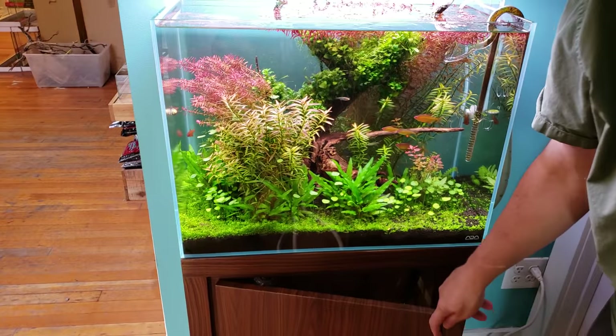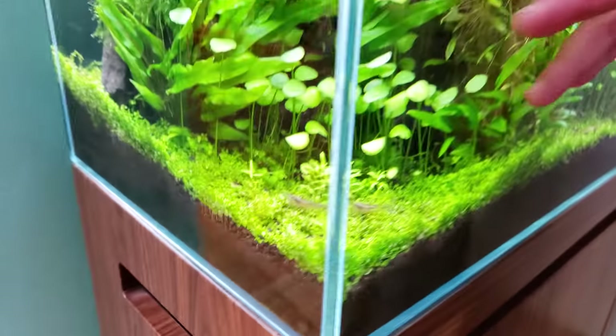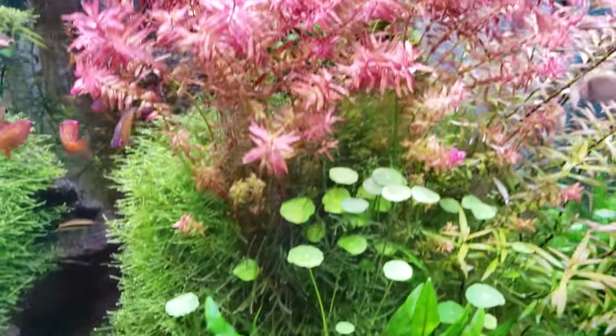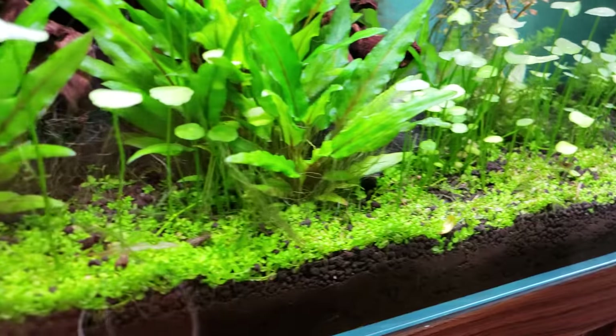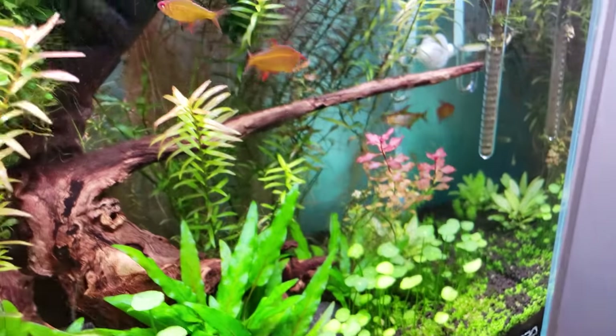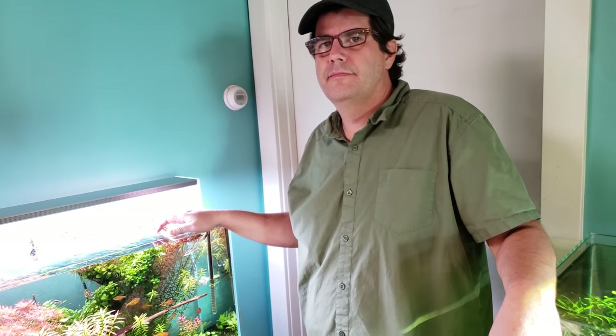The carpet plant is Monte Carlo, which has been struggling a bit, getting shaded out by the growth above it, but has almost full coverage. Some nano shrimp in the tank are kicking up substrate pebbles and covering the carpet in one zone, which is a minor challenge. Overall Steve is happy with it — he's not a perfectionist and just wants something with a pleasing effect and good energy.